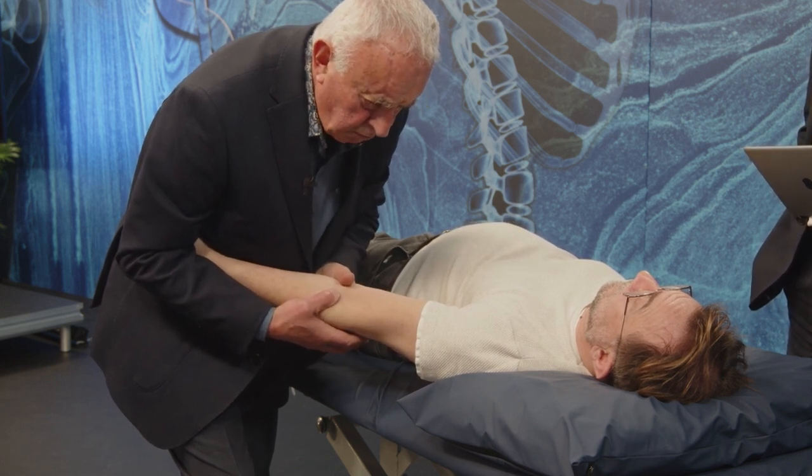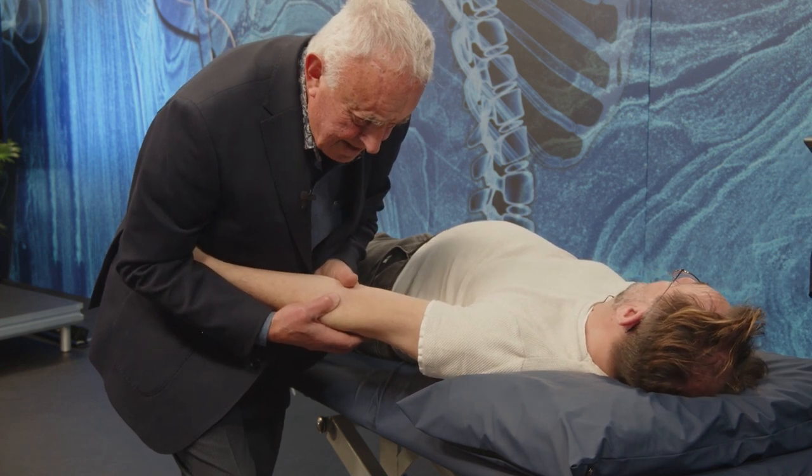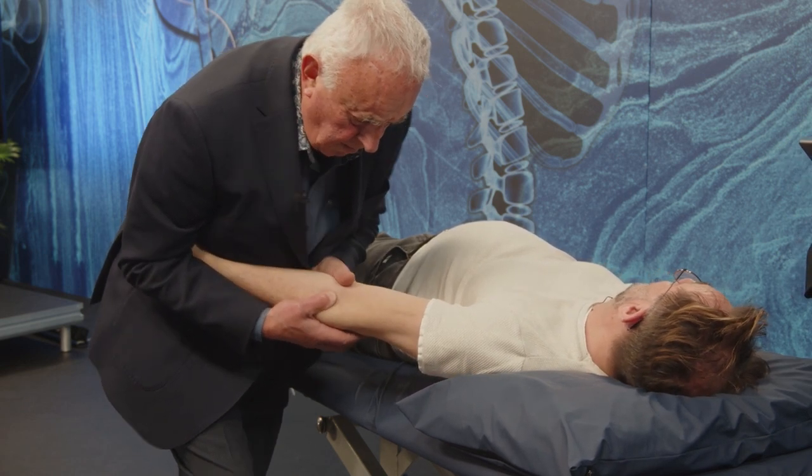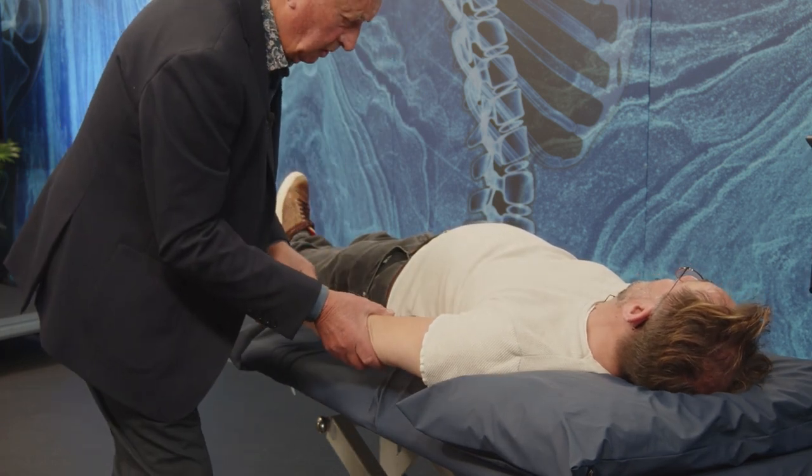Now turn your head to the right — opposite side. That's it. That won't go — you've had that a while. I'm going to show you.